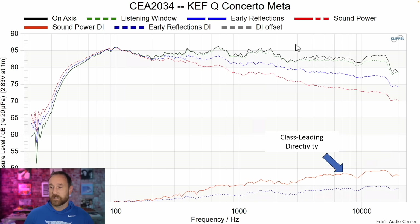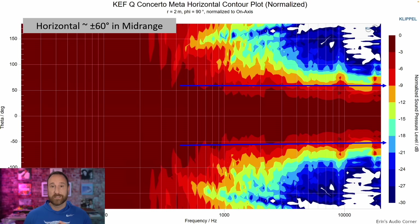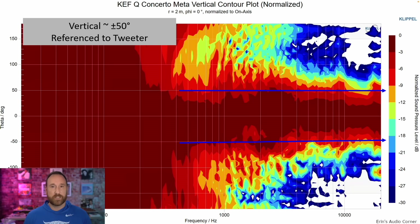Looking at the CEA 2034 data set: smooth listening window, great early reflections, great sound power, class-leading directivity. The estimated in-room response shows extension down to about 40 hertz in-room, a mild upper mid-bass dip which I mentioned previously, and excellent off-axis sound — basically the same sound whether you're sitting in front of the speaker or off to the side. The horizontal contour plot is plus or minus 60 degrees, and the vertical contour plot is about plus or minus 50 degrees, which is expected for a concentric design.